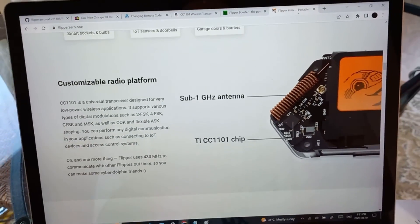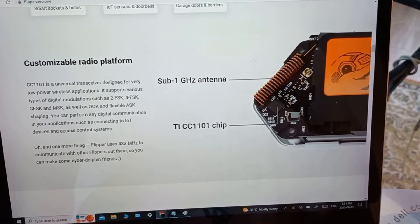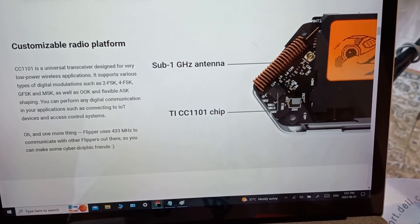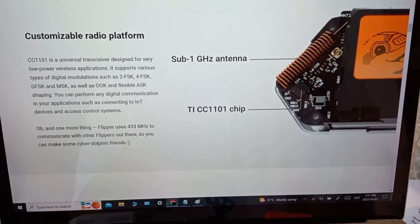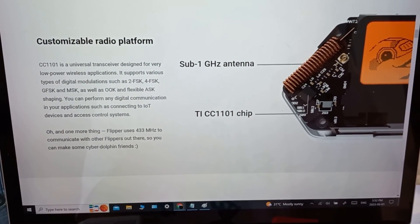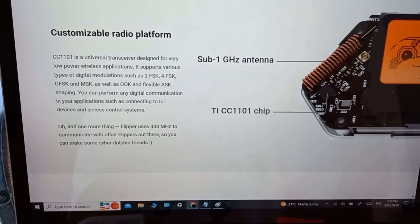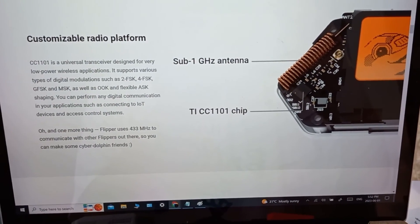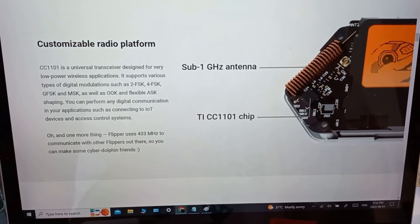We're going to start by looking at what's on board a Flipper and what type of radio it's using. They call it the sub-1 gigahertz radio. The radio chip they're using, the CC1101, is actually quite an interesting chip because it's extremely versatile. Not only does it support many different modes of modulation, it also has a very wide operating frequency range from 300 megahertz all the way up to 1,000 megahertz, which is 1 gigahertz — hence the name sub-1 gigahertz. I actually like to call it a UHF radio because it's operating in the ultra high frequency, or UHF, band.